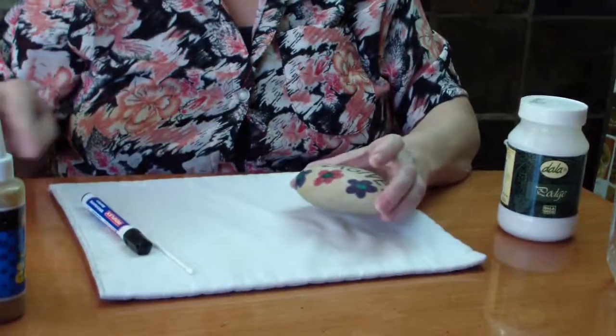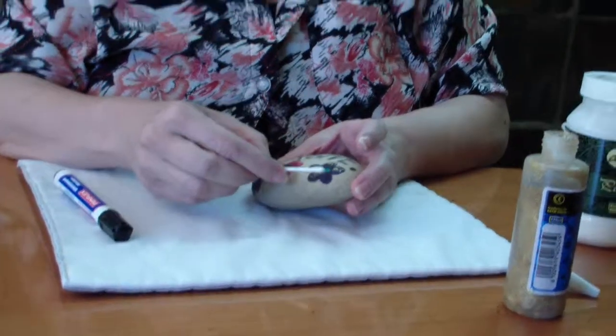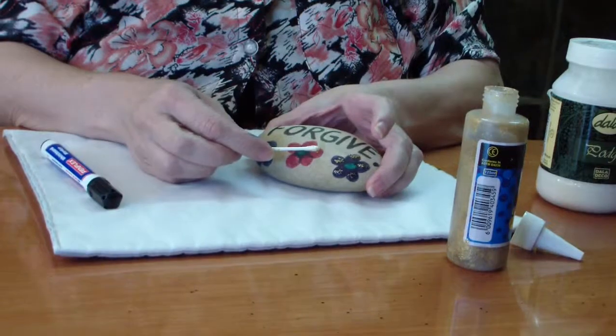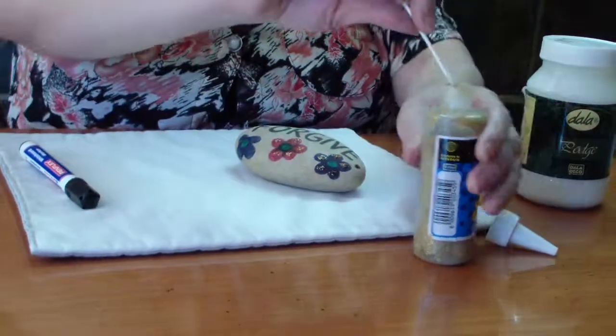Once that is done, you're going to take your glitter glue with the earbud. Do not rub on the ink because then you're going to smudge it — remember it's not waterproof. So you're going to basically take it onto the flowers and you're going to pat it on all the flowers. Put a bit of glitter on, make it look pretty.